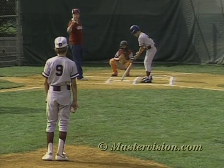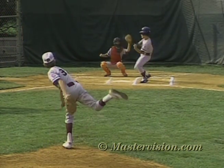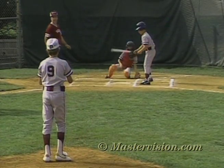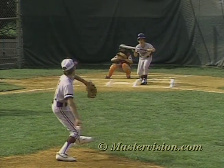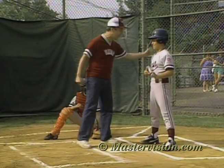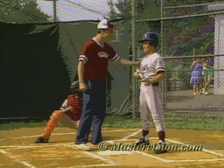Okay Bobby, show us how it's done. Right down the pipe, Justin — good. You should never bunt a pitch that's out of the strike zone. Groove it, Justin — great bunt, great bunt! It's beautiful to see it done right.